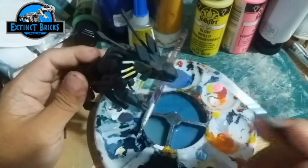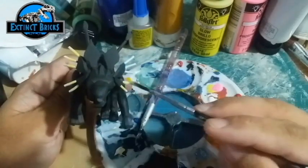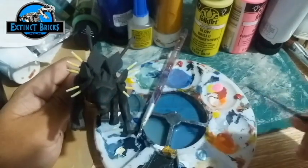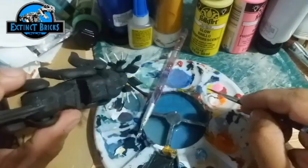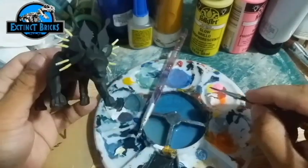The base of the antennae is actually colored yellow, and the ends are colored orangey. We're just mixing a little bit of pink and yellow to make an orangey color.